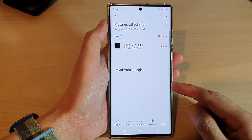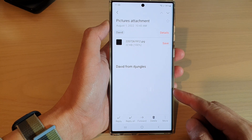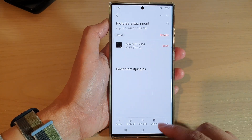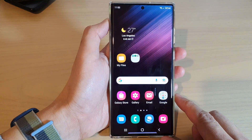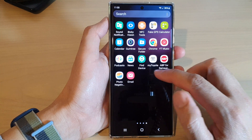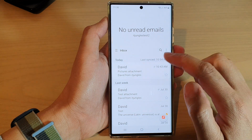In this video we're going to take a look at how you can snooze emails on the Samsung Galaxy S22 series. First, tap on the home button to go back to the home screen, then swipe up to go into the app screen and open up the Samsung Email app.